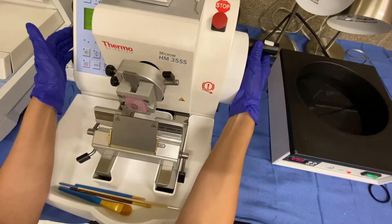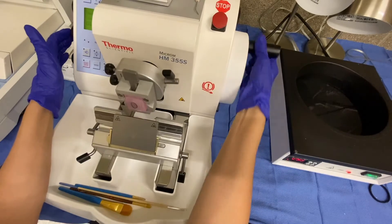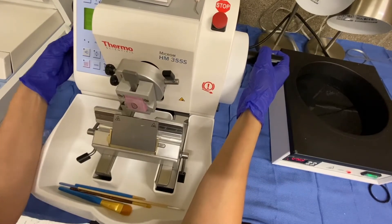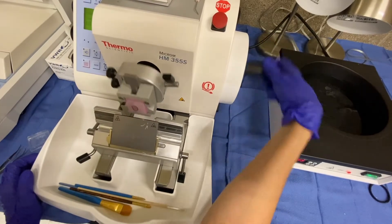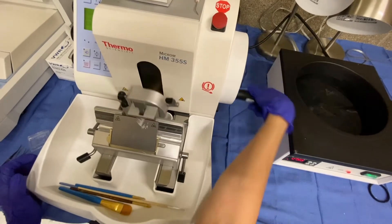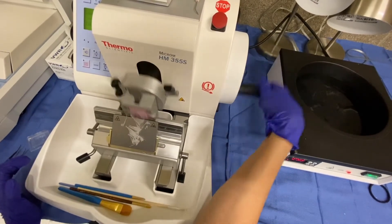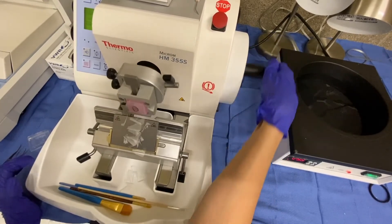One thing you can do is tap this machine and it actually brings it forward. So we'll wait until I get a little closer and just rotate it forward. Once your block comes into contact with the blade, you no longer want to advance the block, because if you start pressing the button or rotating, you can start taking large chunks of tissue out of the block and you don't want to do that. So I'm starting to face the block.